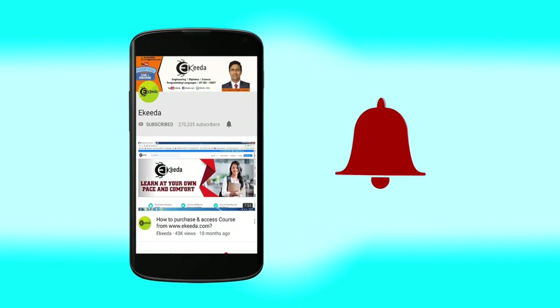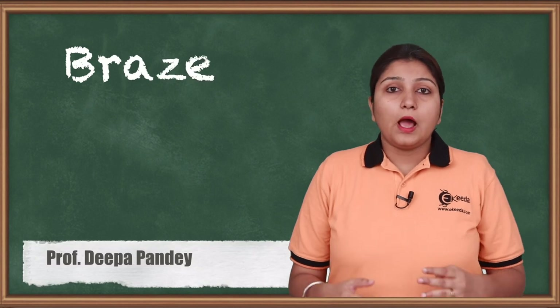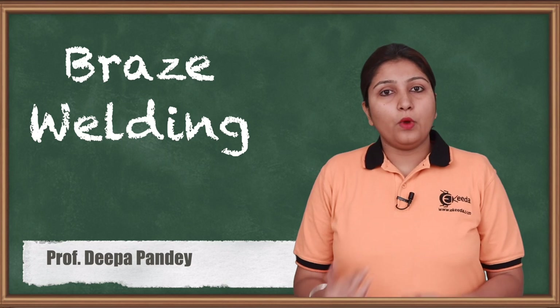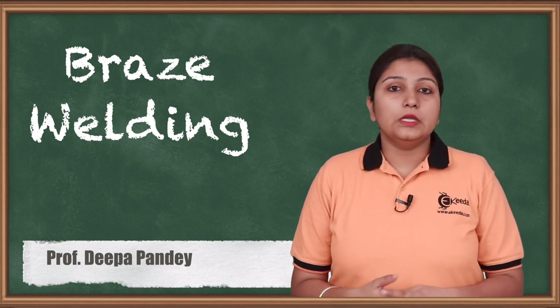Click the bell icon to get the latest videos. Hello friends, unlike the other allied welding processes, braze welding is an important part of welding with a different specification. So what are they? We are going to see in detail.